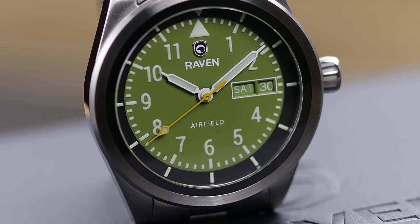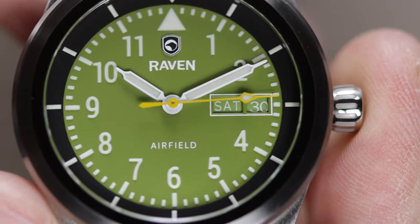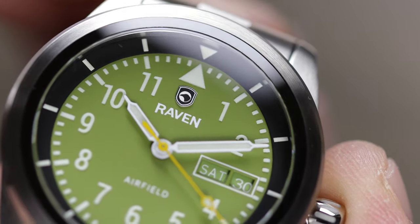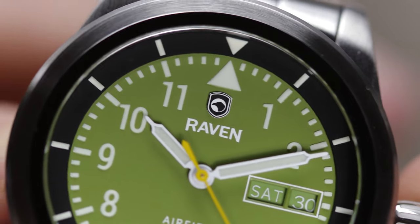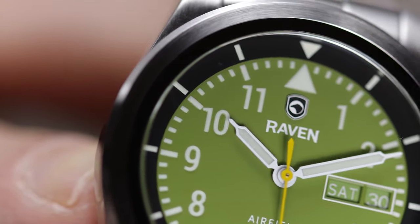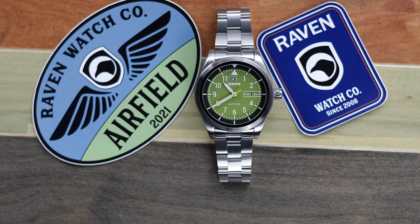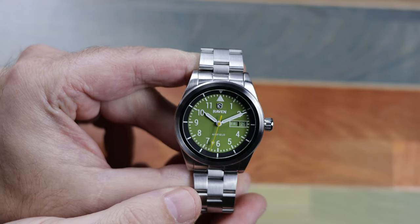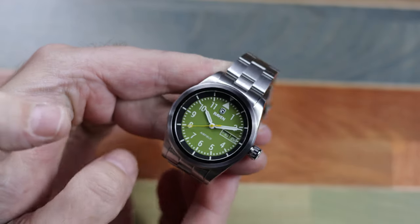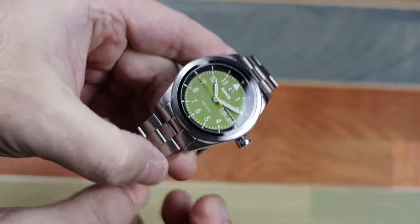Another thing I love about this dial is the use of all Arabic numerals. I just love it on watches, though I admit it doesn't work on every watch, but it certainly does here. The word vintage is definitely overused at this point, so let's just say it has classic vibes. The case is top brushed, as is the bezel and bracelet, with high polishing on the sides of the case and bracelet. The case sides are not completely polished — the lower fourth of the case has a satin brushed bevel, which definitely adds some uniqueness. Because Steve is not only a watch guy but also a strap guy, we have drilled lugs on the Airfield, yet this bracelet does have quick release bars.